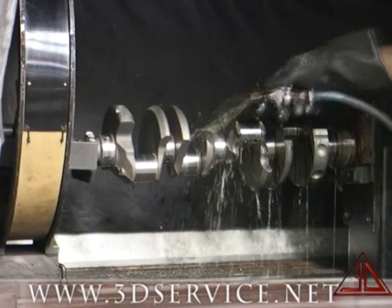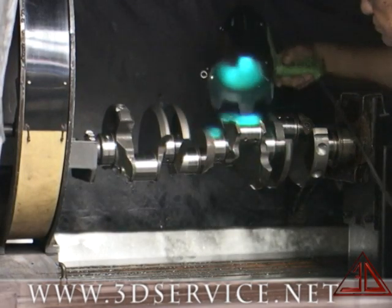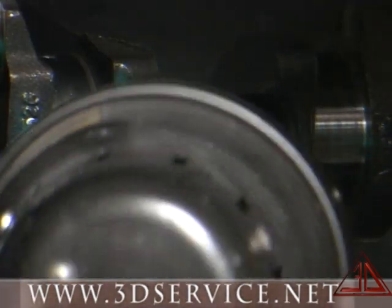Then the shaft is mounted into the MagnaFlux machine. It is then rinsed with a chemical and checked with a special light that will expose any cracks in the shaft.